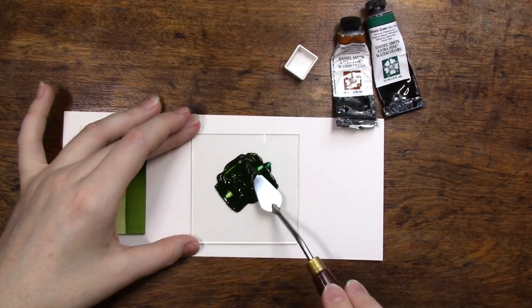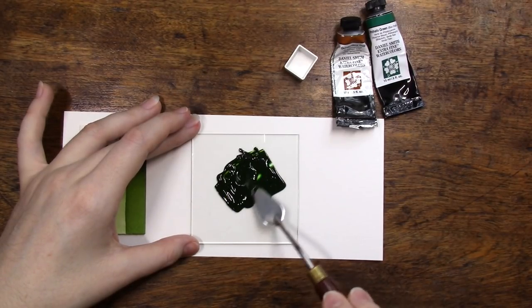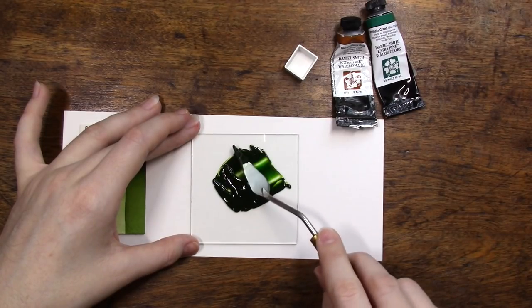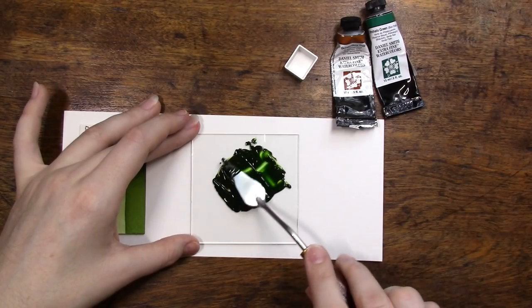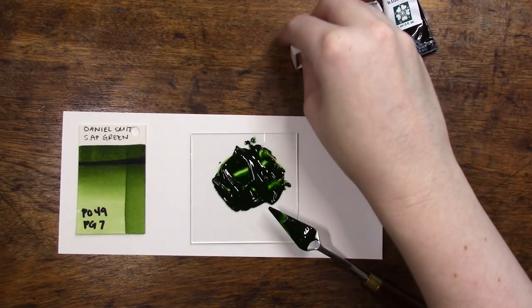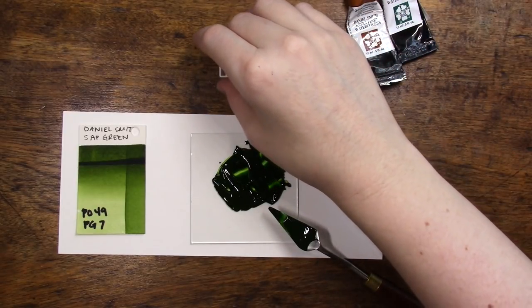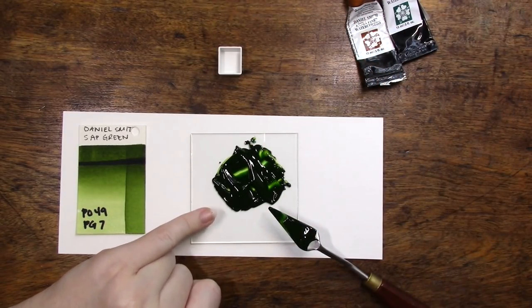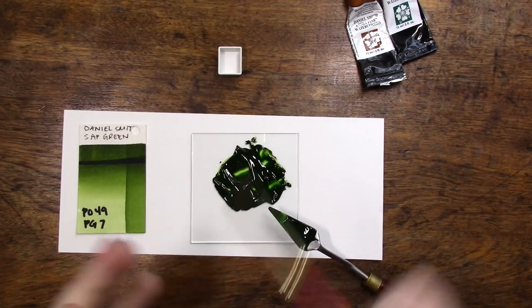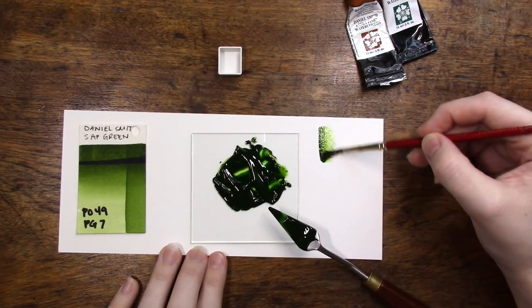I'm mixing the two colors together on a small piece of glass from a mini picture frame. It's nowhere near as fancy as mulling your own paints, but you can do this with any convenience mix you want. I was trying not to add too much phthalo green, but it's already a little far to the phthalo green side — I'll just keep mixing and test the colors as we go to see how much quinacridone gold or phthalo green we need to adjust. I did something similar mixing burnt sienna and ultramarine for a James Gray.